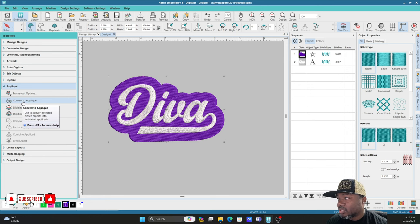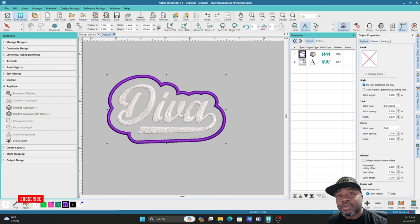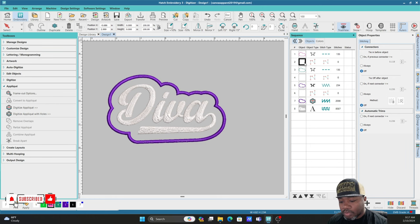Our next step is to turn it into an applique — Convert to Applique. Now you have your applique, and that's basically what making patches is: it's just applique. How I used to do it, I used to make a whole tatami fill and stitch it out — it took long and I thought it was a waste of thread. So now I get some type of fabric in the color I want, or maybe a pattern, some felt or something like that, and do it the applique way. I come up here, go to the applique settings, add a Trim in Place, then break it apart.